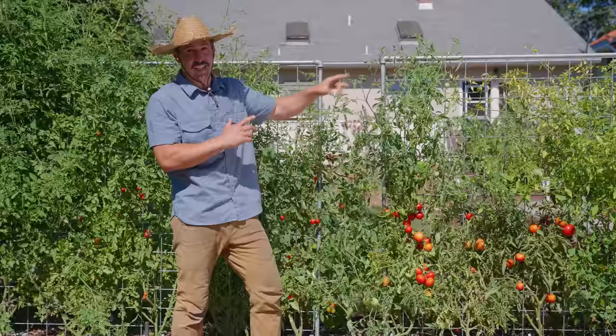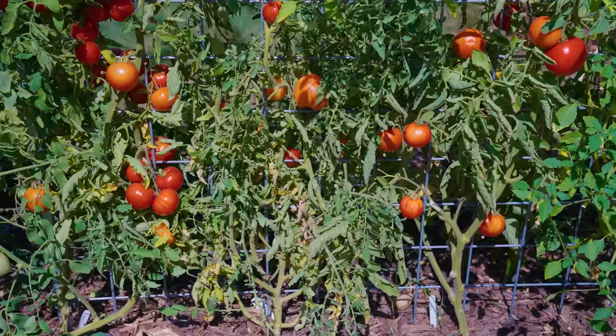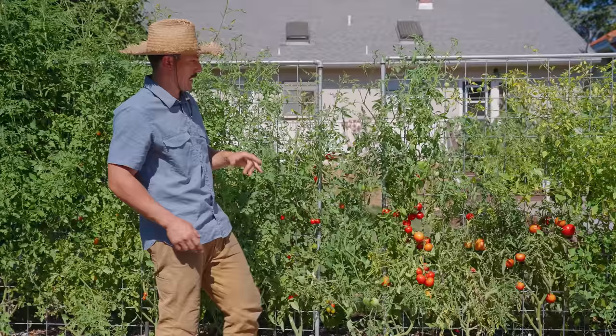Last year I was growing cucumbers on this livestock panel trellis. This is a trellis that I love for growing any vertical crop. I've grown cucumbers, tomatoes, squash, beans, peas, melons — anything tall or vining will do really well on these. I've got a full video on how I make these trellises that I'll link in this video, but I'm getting back to growing tomatoes on these and they work really well, though there is a little bit of maintenance involved and I'll cover that shortly.